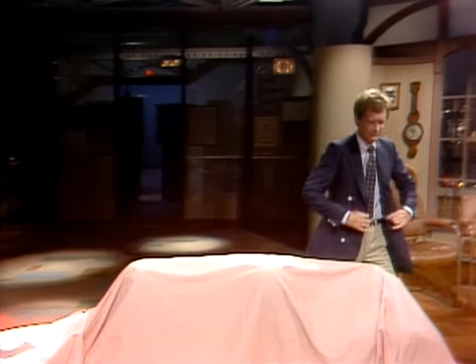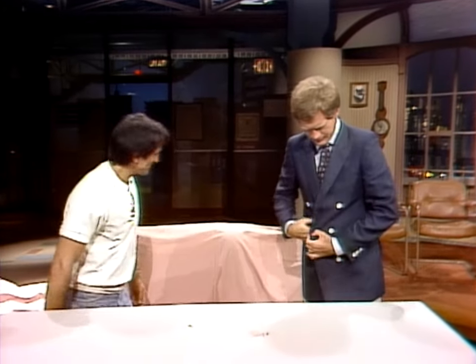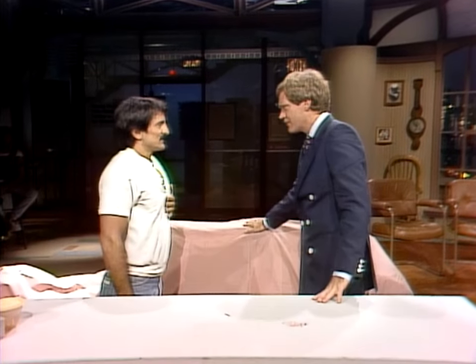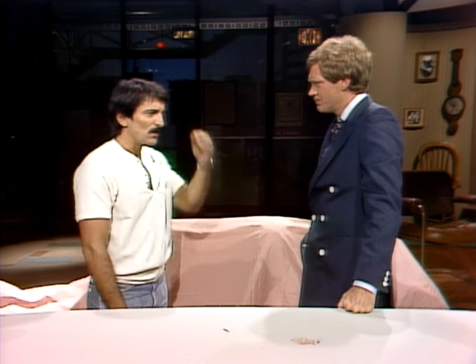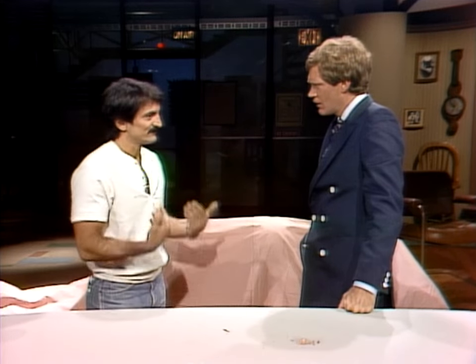Hi, Tom. What you do is special effects, or it's makeup, or it's a combination — what is it? Special makeup effects. And when we go to a film, what of your work do we see? Any time somebody's head is blown off, or a cutthroat, or a little creature runs around — that's me.